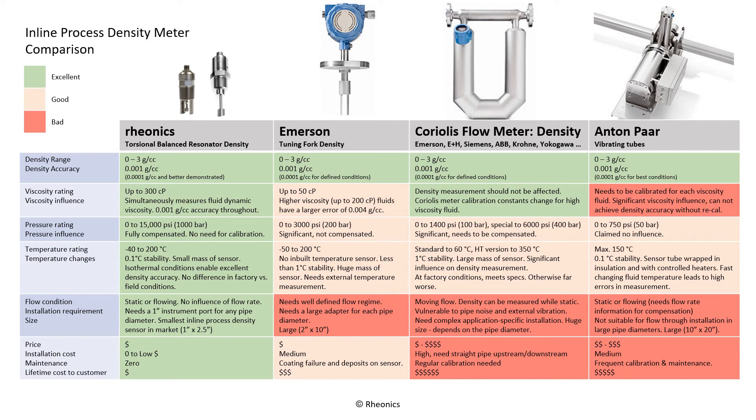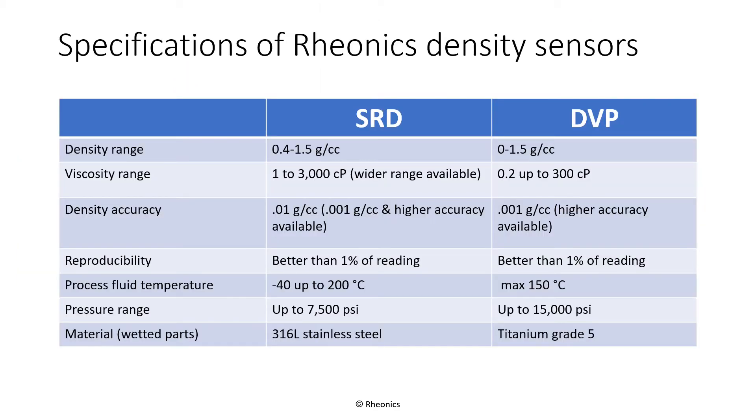The above table shows examples of available density meters, along with a comparison of their characteristics with those of the Rheonix instruments. The following table summarizes the key specifications of both the SRD and DVP density sensors. Note that both sensors also measure viscosity, enabling measurement of true dynamic and kinematic viscosity of Newtonian fluids. Traditional vibrational viscometers without density measurement can only measure the product of dynamic viscosity and density.